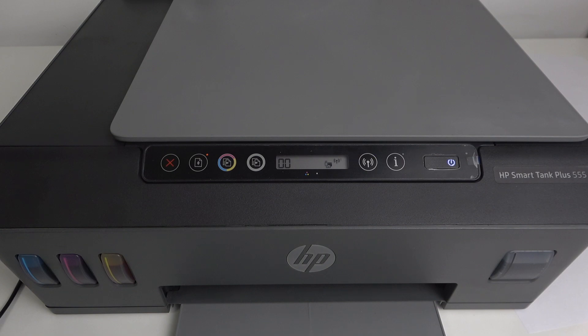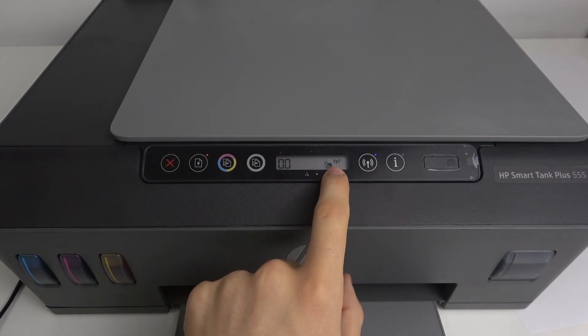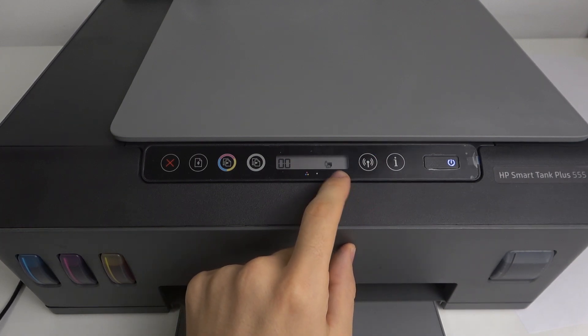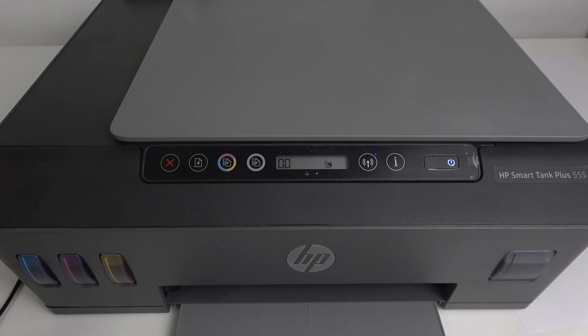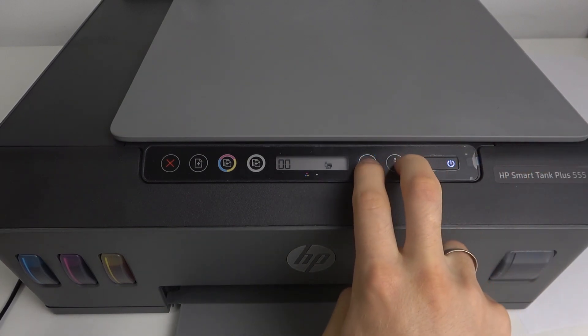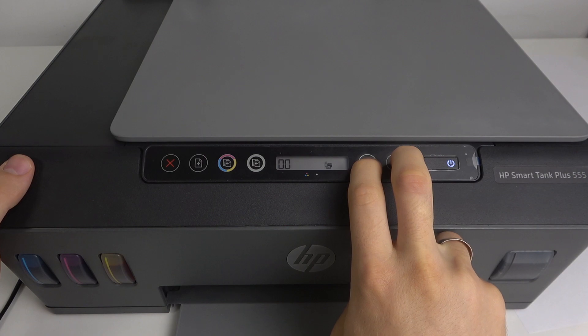What about Wi-Fi connection? If you click on this button, your device will share the Wi-Fi and you will be able to connect to this Wi-Fi using the Wi-Fi password. To check this Wi-Fi password, you should press and hold the information and Wi-Fi buttons on your device.